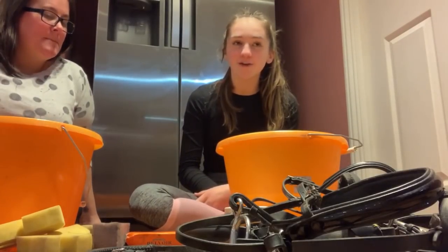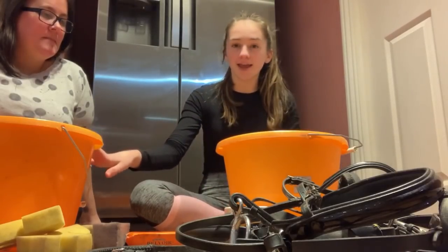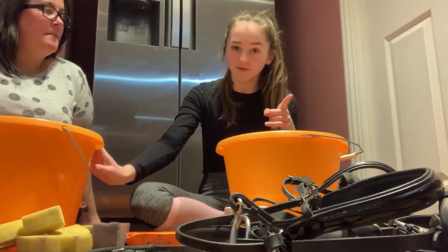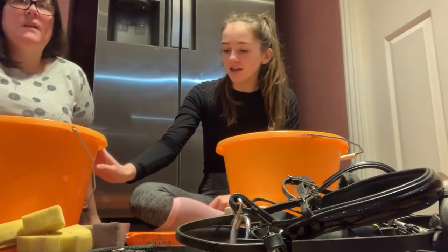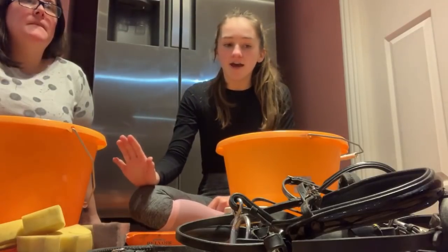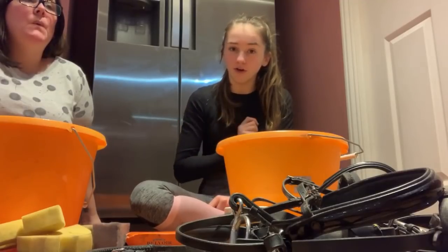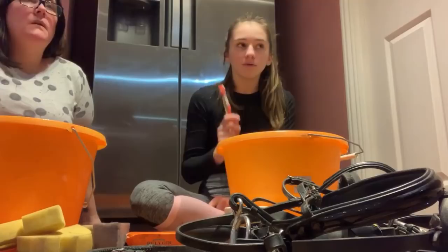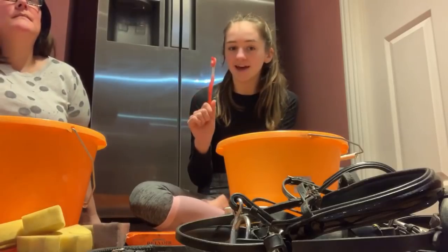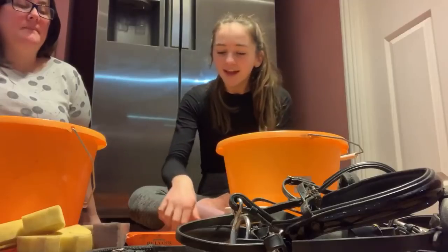First things first, we're going through things that you would need. I've got two buckets here: one of warm water and then one of boiling water - be careful with the boiling water. I'm going to put my bits in it in a second. Then I've got a toothbrush here that's going to clean the bits with.